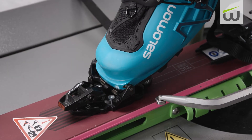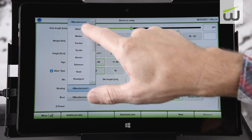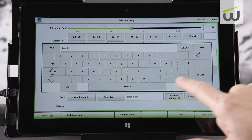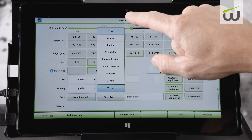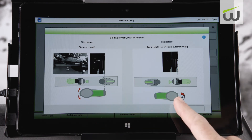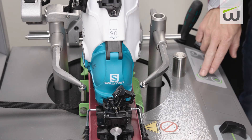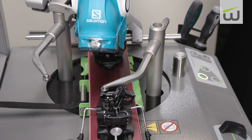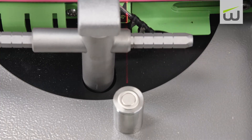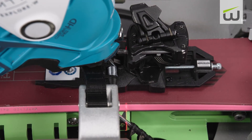For pin tech type bindings, select the manufacturer and then select the pin tech binding type. Binding release for pin tech will require placing the heel into the traditional toe position. This allows the machine to test heel side release values. The heel for pin tech testing uses the traditional heel release method. Be sure to adjust the release arms to clear the brake platform for the binding while testing.